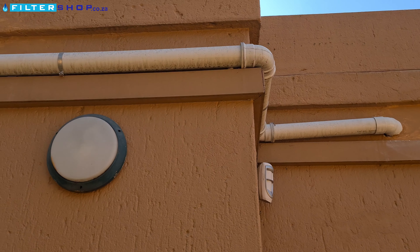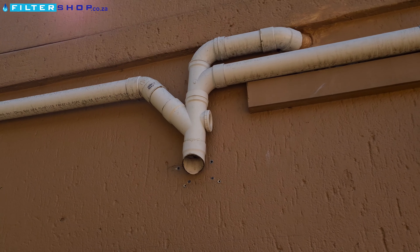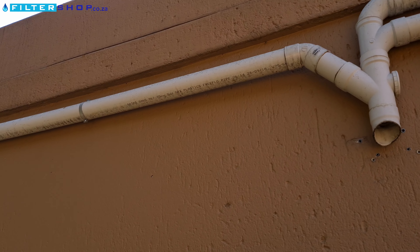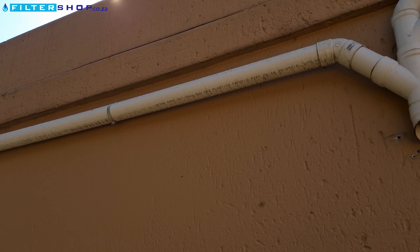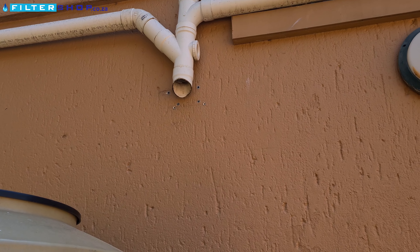We do recommend, before installing a rainwater collection system, that you decide whether you want to use a single gutter or multiple gutters piped to a single point. In this case we've used three drains all feeding to a single point, which will then feed into a single collection tank.